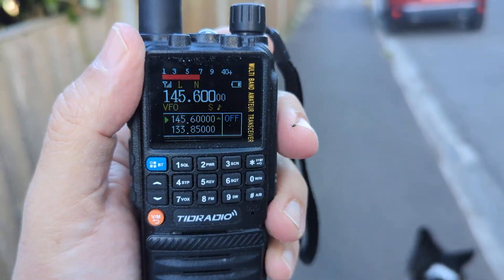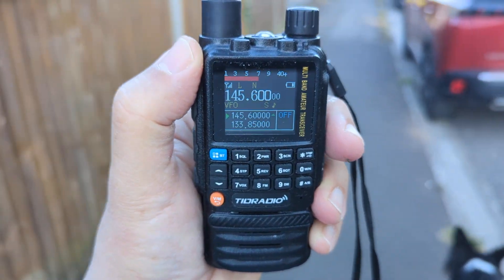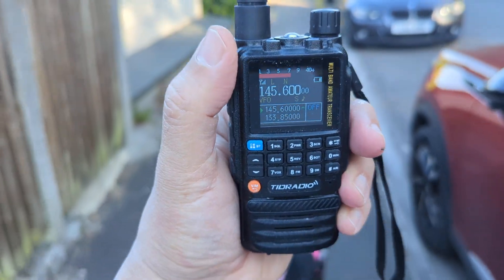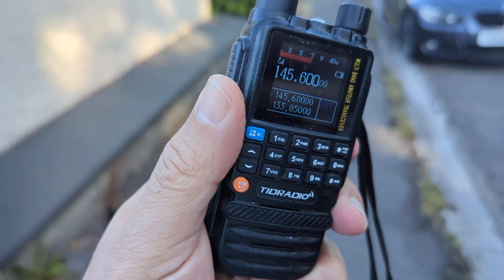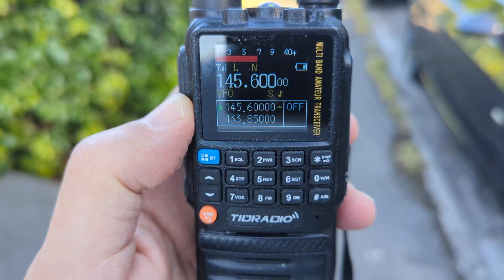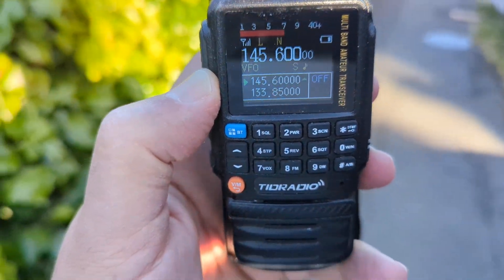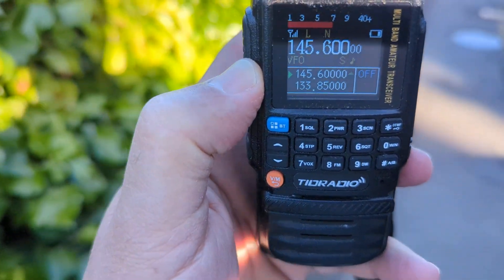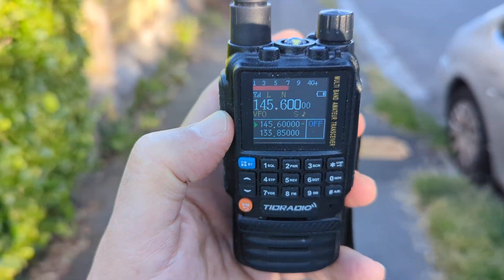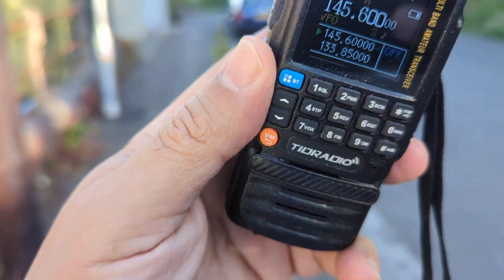So we're listening to GB3WR — I'm trying to keep my radio still. G1BD, a very nice ham radio operator on every day, supports the repeater. There you are — you can see that the signal meter works. It's made by a firmware modification made by Marcus and Nick Shaw. Check out YouTube Nick Shaw or TID Radio Hacking on Facebook.